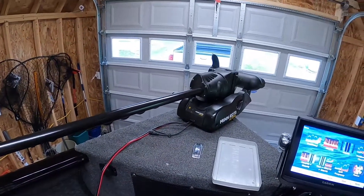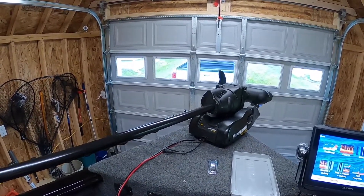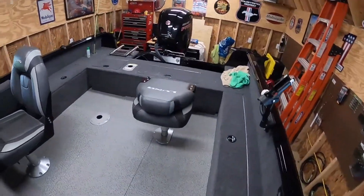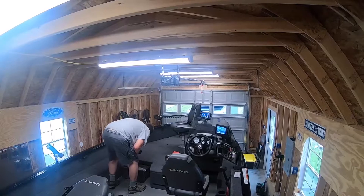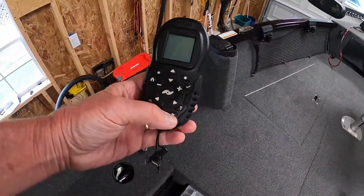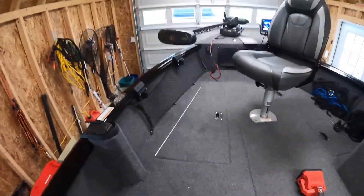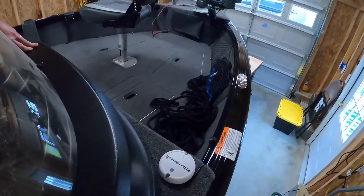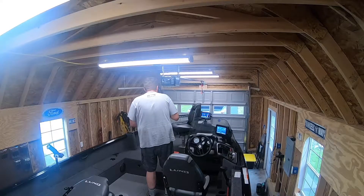I got this Minn Kota Ulterra trolling motor. It goes in and out automatically — I don't even have to leave the pilot seat for it to go in. Before, I used to have to jump up and put it down, but it makes it a lot nicer now. This thing right here — I call it a fob — I usually put that around my neck. You can run that thing from your phone, but it's got a spot lock on it, which is the best thing I've ever seen in my life. If you want to stay in one spot, it picks up off the satellite, and the satellite receiver goes into the motor itself. Once you put that on spot lock, it'll keep you right in the same spot. It's a really nifty thing.